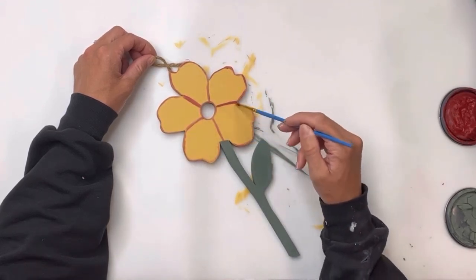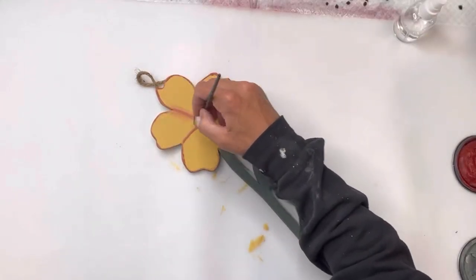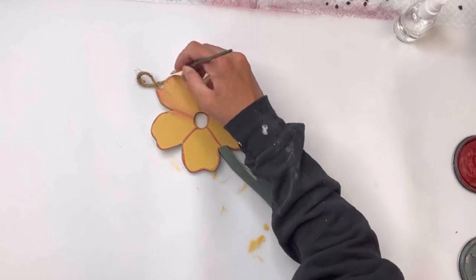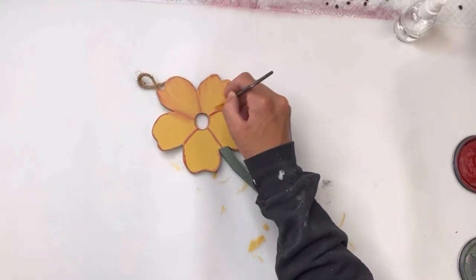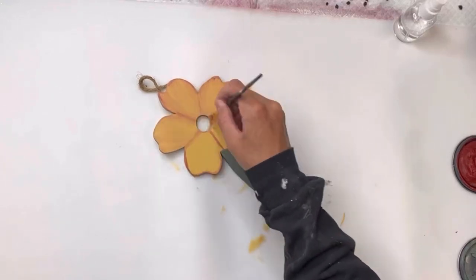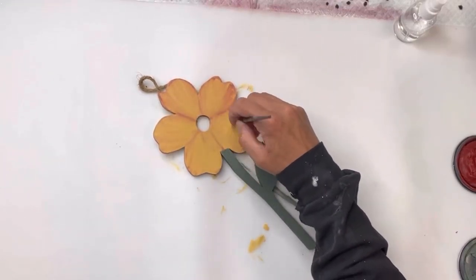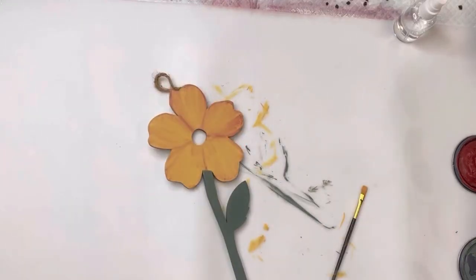Now while everything is still wet, I'm going to take a small spray bottle of water and mist it on, and then I'm going to take a smaller art brush and just kind of pull the Republic Red down from the tips of the petals into the center of the flower, and I'm just going to start blending everything together.